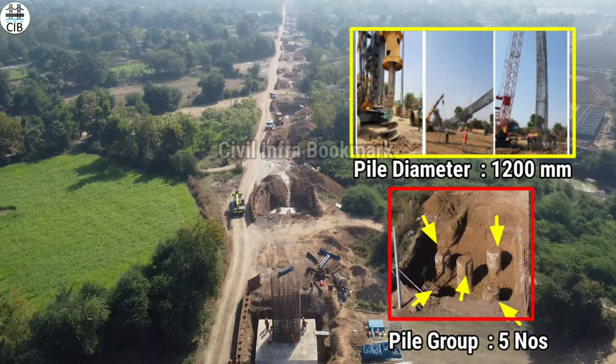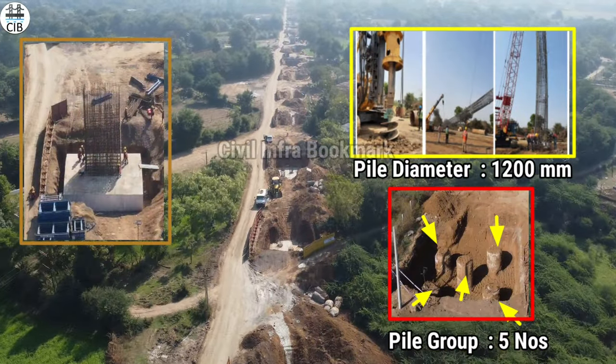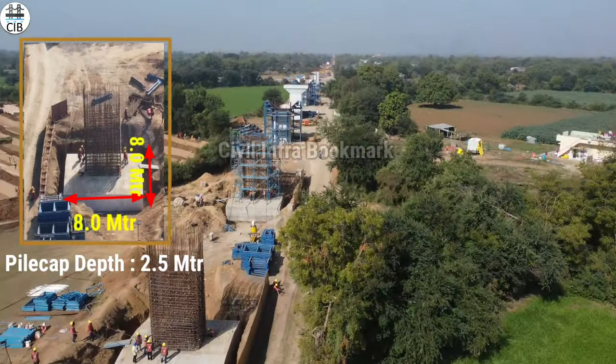Now we are doing the pile cap. This pile cap has a diameter of 1.2 m, another has a diameter of 1.5 m, and another has a diameter of 8 m.